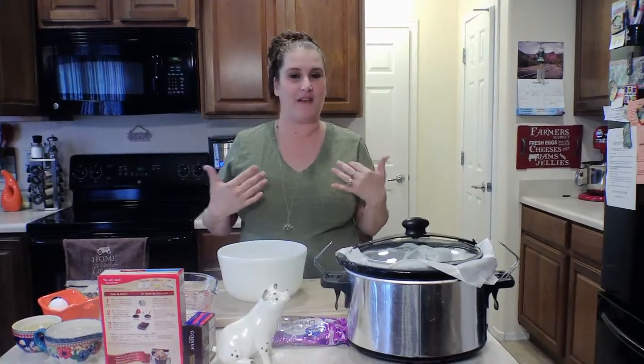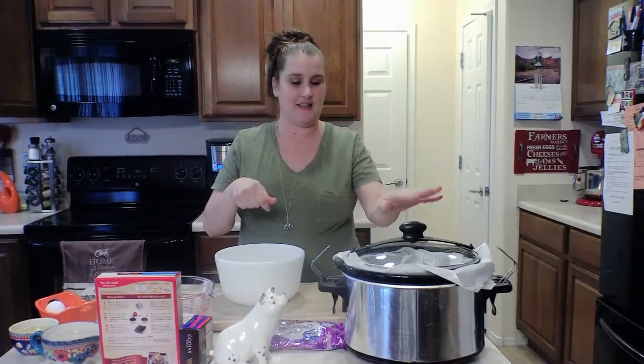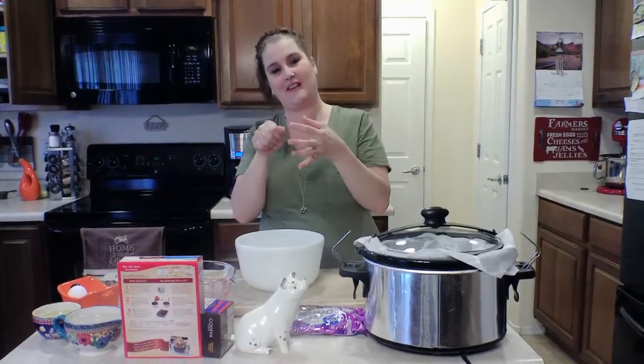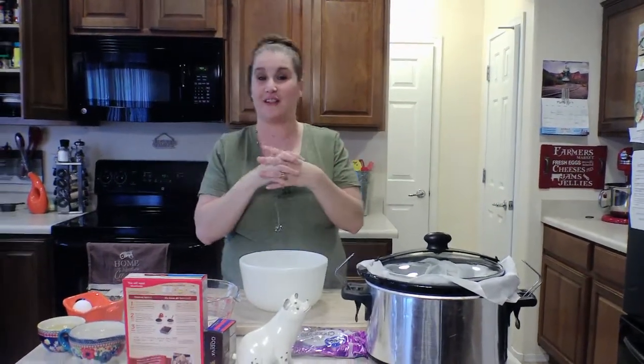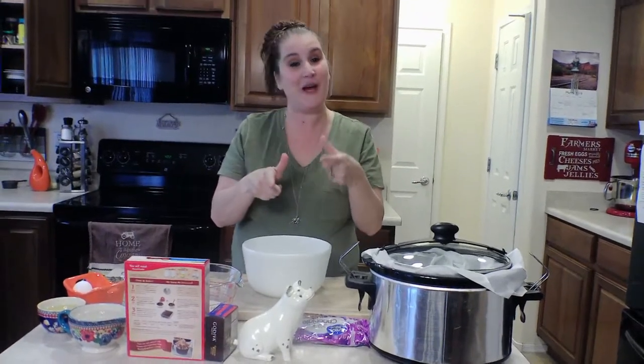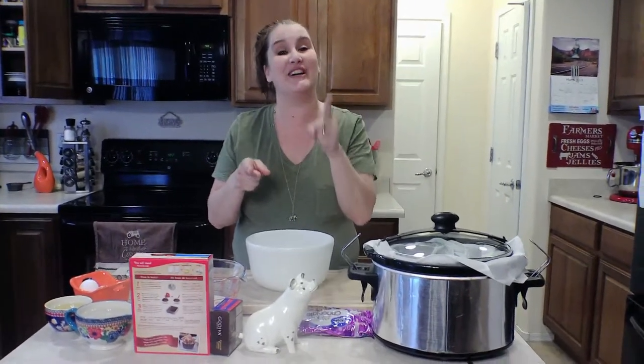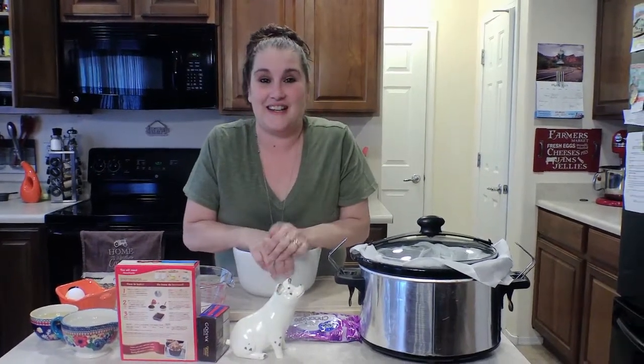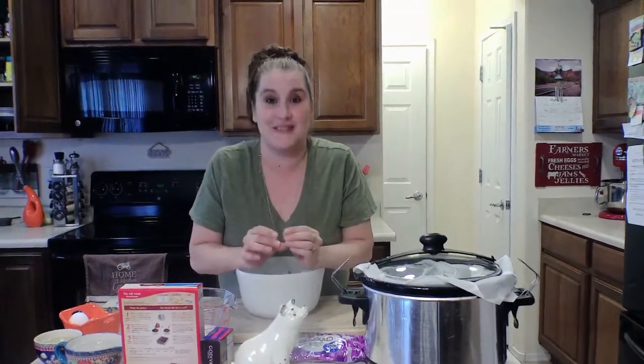I serve mine with vanilla ice cream. I put this stuff in my bowl and then I'll put some ice cream in there and sprinkle it with some chocolate fudge. Let me tell you, that's diabetes in a bowl, but it is so good, I promise. Alright, let's get started — simple, so simple.